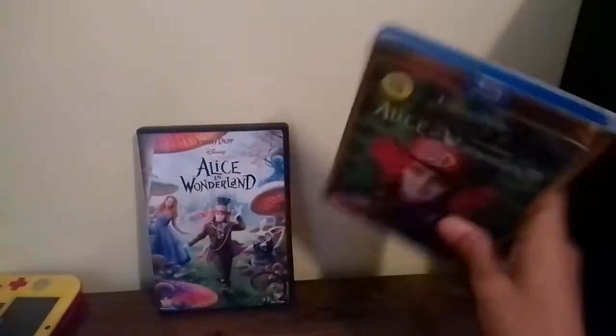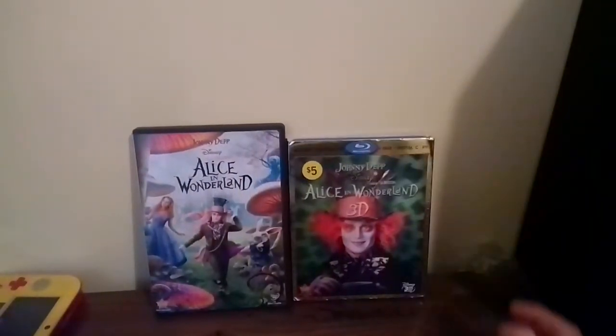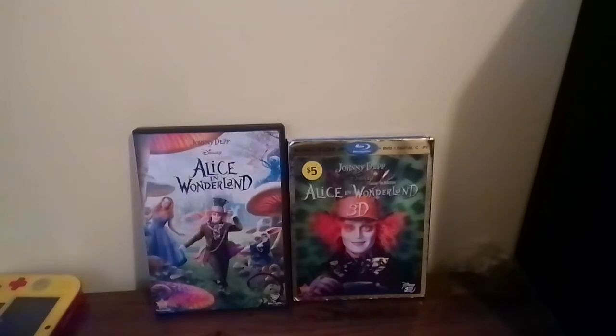Still, the 2010 3D Blu-ray of Alice in Wonderland is good. Alice in Wonderland is an alright Disney remake. However, I still like the 1951 version better, but it's still an alright Disney live-action remake. Anyway, stay tuned for my next video, which will be a comparison of two versions of Toy Story 3.